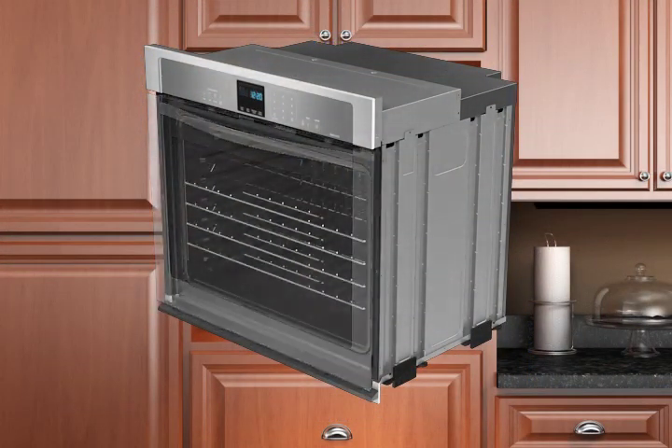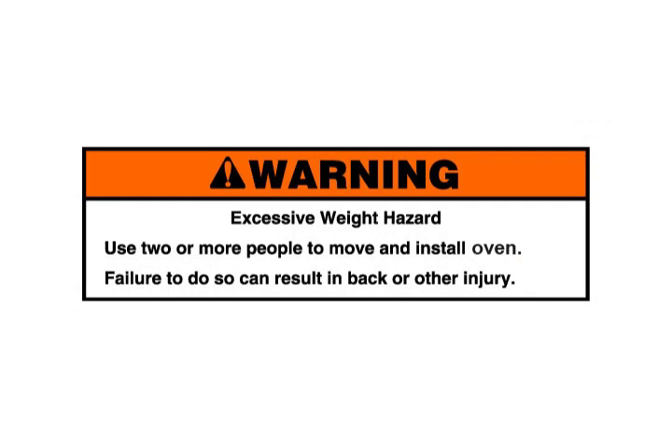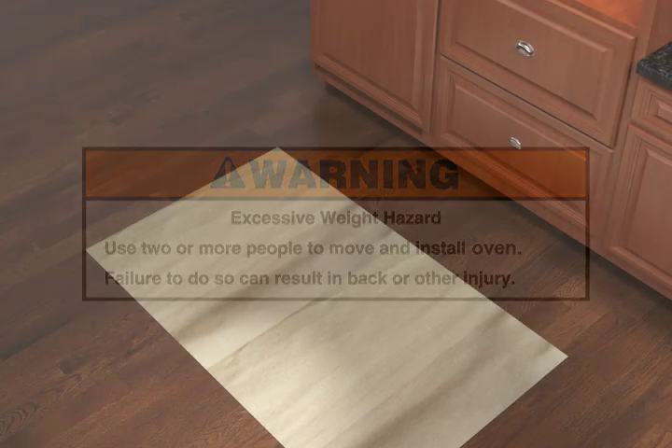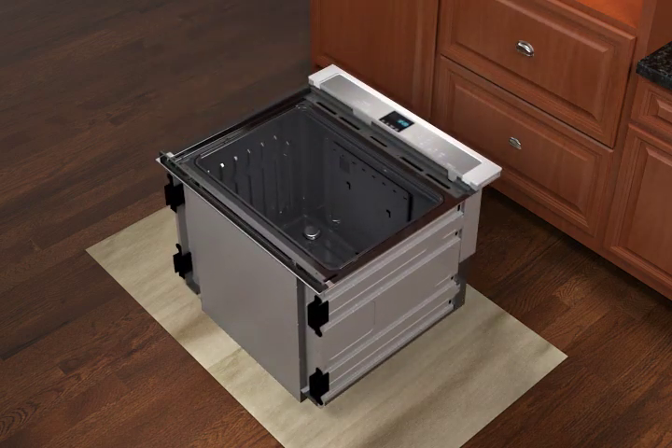Remove the oven door and racks. Excessive weight hazard — use two or more people to move and install the oven. Failure to do so can result in back or other injury. Using two or more people, position the oven on its back on a covered surface.